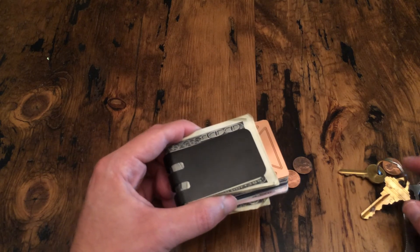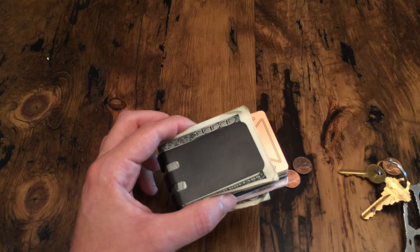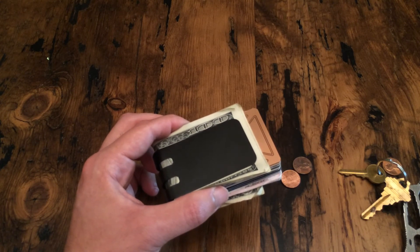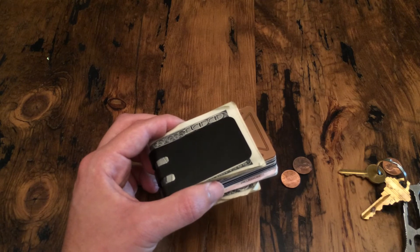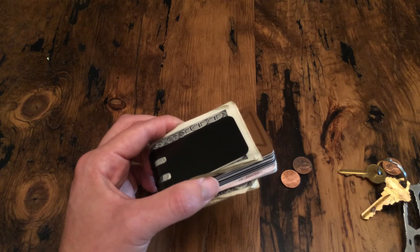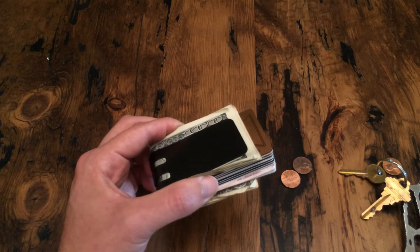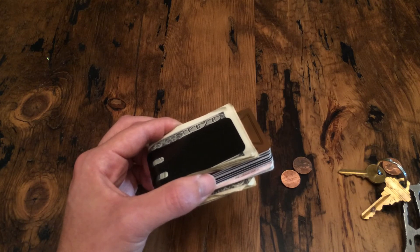Our basic goal with our money clips is that you should be able to carry them in your pocket. We normally recommend carrying in your front right or left pocket along with your keys and coins, and in your other front pocket you can carry your phone. That leaves your back pockets empty — you're not going to have to sit on a wallet, money clip, keys, or coins.